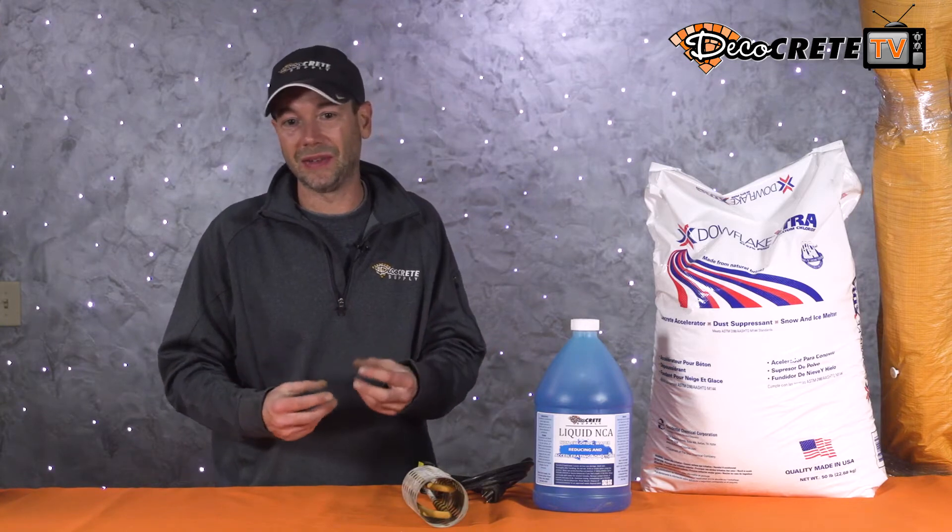Trying to pour in the morning — this is something we talk about all year long with decorative concrete. In the summertime we want that first truck in the morning to avoid the heat. In cold weather we still want to pour before noon, because it's going to take a while for this stuff to set up. We're using non-chloride, not calcium flake, so you can't expect it to set and be ready to stamp in a couple of hours. If we wait until two o'clock to pour, it might not even be daylight when it's time to stamp, and nobody wants to be out there stamping in the headlights.